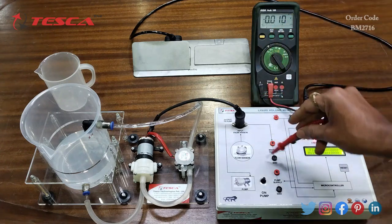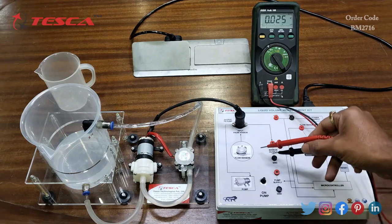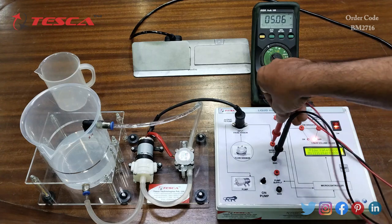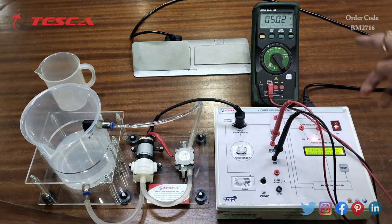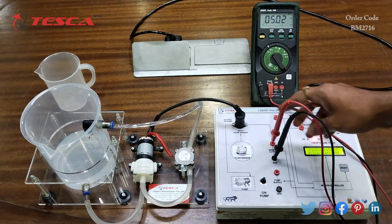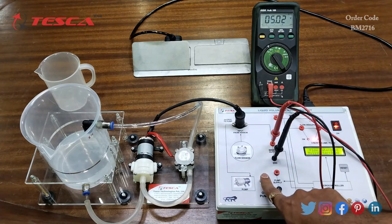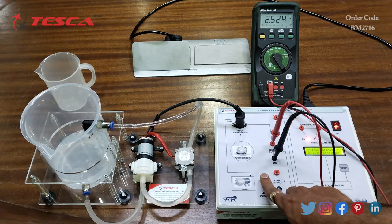Now we will connect the probes to the sensor output port. Here we are getting 5 volts on the sensor output. When the pump is turned on, we are getting 2.5 volts.